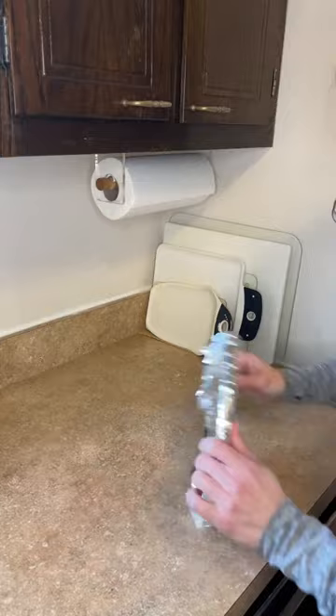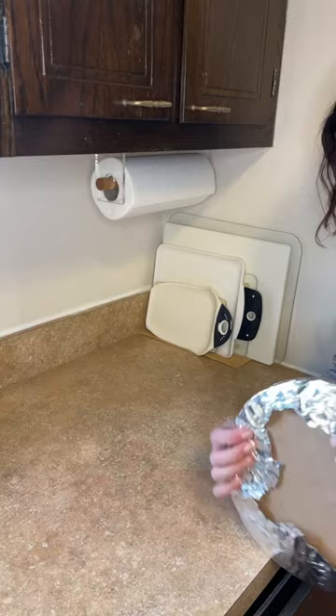I'm gently wrapping the circles with the foil, and once I have that done I'm going to flip it over and press it down on the countertop to flatten out the foil, also pressing the sides down as well.